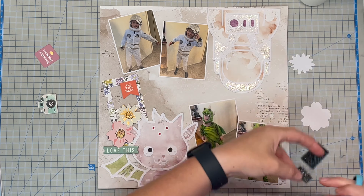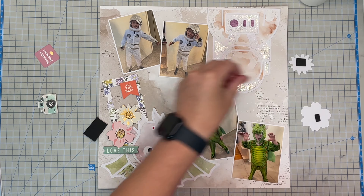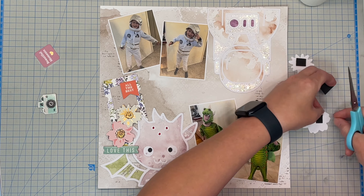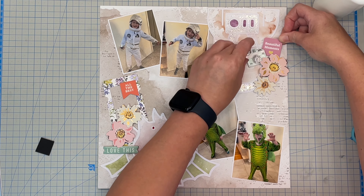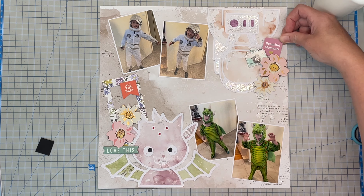I created that super cute sparkly paper — you will see it better in the close-up videos. It's just some Stickles that we got from a kit many months ago, around 2023. It's like a Stickles paste — not the ones you squeeze out like a Nuvo drop, it's in a jar. I just used a palette knife to spread it onto a piece of white cardstock, left it to dry, and then used that to back the cut file where I wanted a little bit of silver or sparkle to come through, just like in the photos and the costume that Jack is wearing.